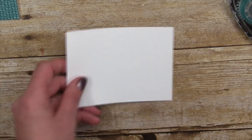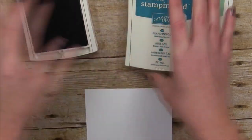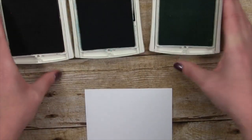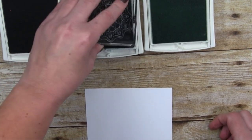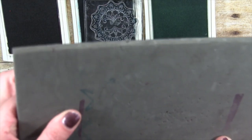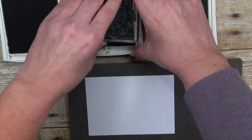I've got three ink pads here: Basic Black, Island Indigo — which matches the designer paper since it has Island Indigo in it — and Mint Macaron, which is one of the outgoing in-colors, very sad. We're going to start stamping. This is a two-step stamp set — there are actually two pieces to this medallion that go together.